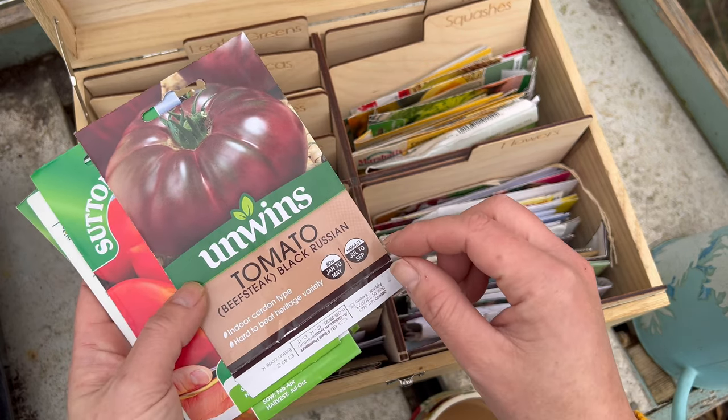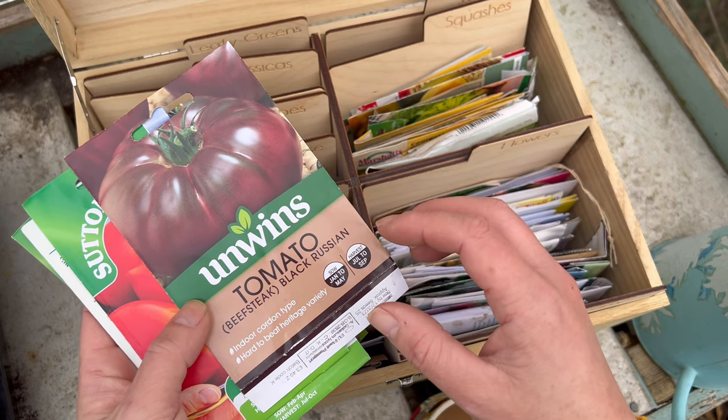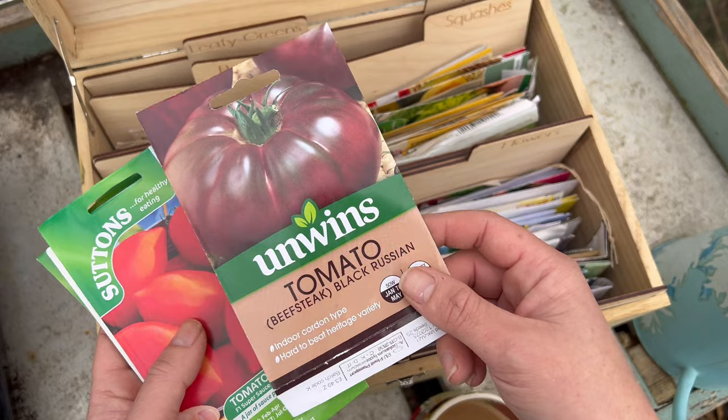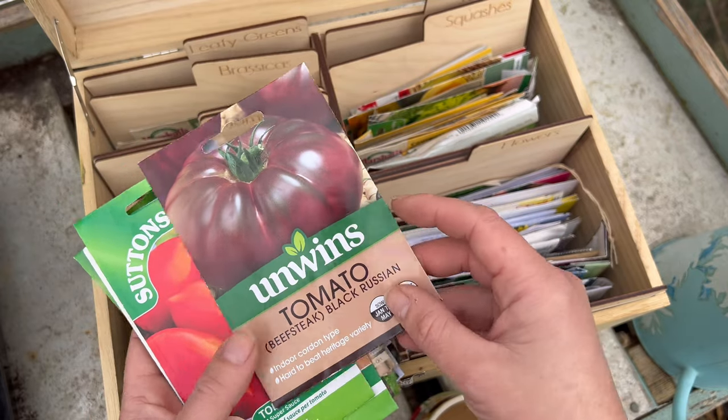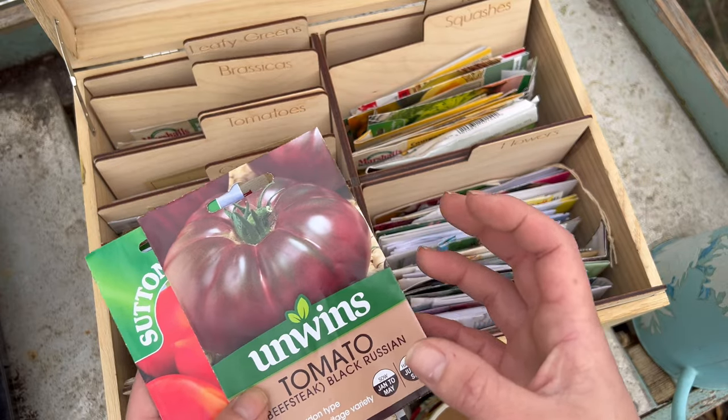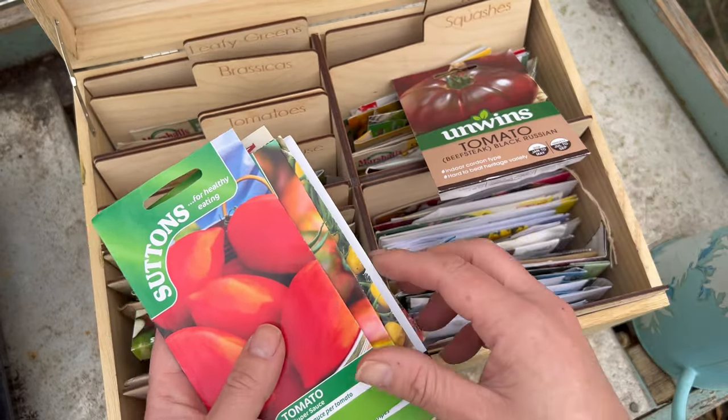The first one is Black Russian — it's a beefsteak variety. I actually grew this last year and I've already sowed these seeds this year so I won't be sowing any more of these. But yeah, they're absolutely beautiful, really dark. Definitely recommend that one.